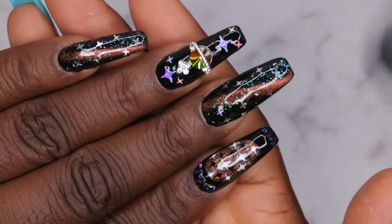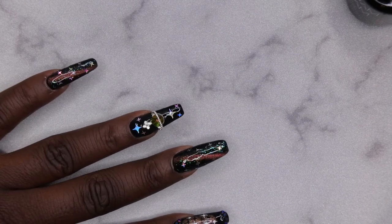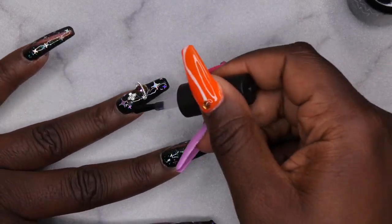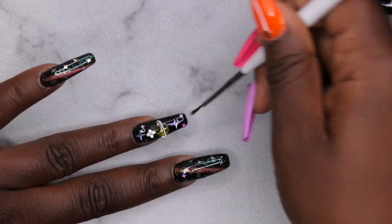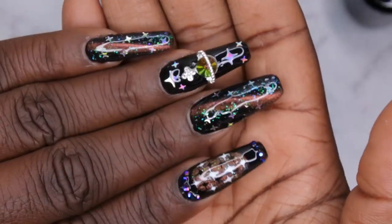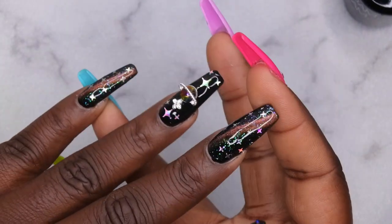I have these rhinestones prepped and ready to go that match perfectly. All looking good — I'm going to cure that. Now I'm going in with the Madame Glam top coat on these two fingers. I cured the Madame Glam top coat, and I'm going in with a no-wipe top coat on the ring finger so I don't have to worry about wiping around my charm.